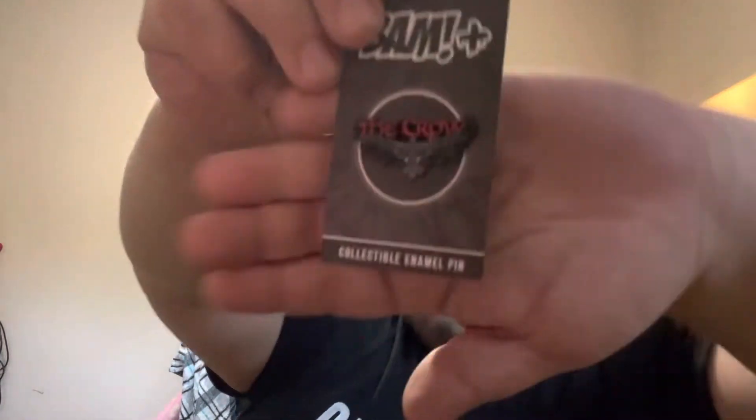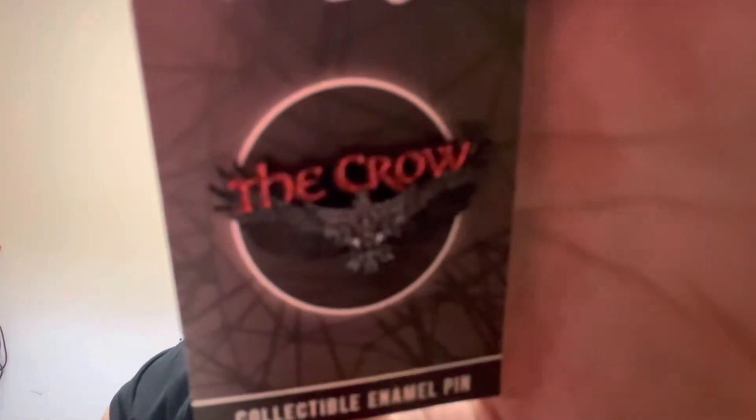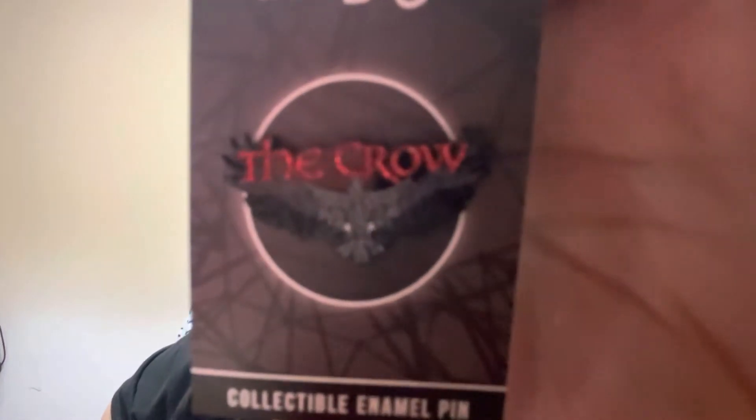We have — oh, this is our first glitter variant since BAM has been doing glitter variants. At least there's glitter on it, so I'm assuming it's a glitter variant. I don't know if it comes across at all on the camera, but the words 'The Crow' are glittery — that's pretty cool. If I was gonna get a glitter variant, I guess that's what I would want.